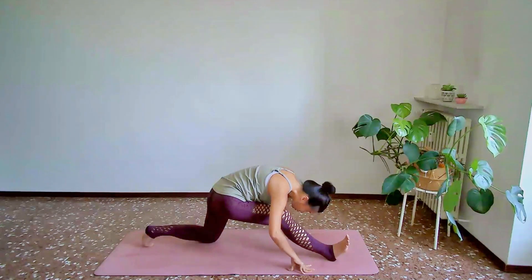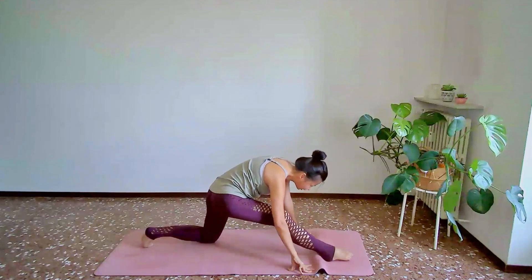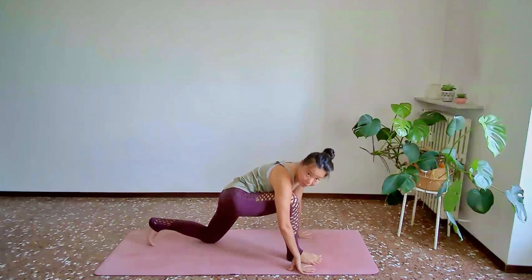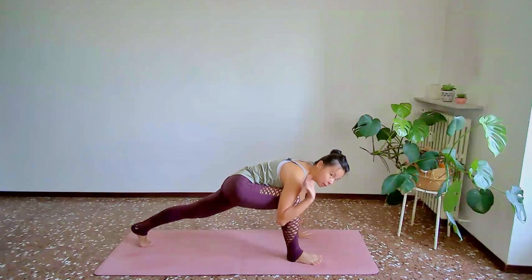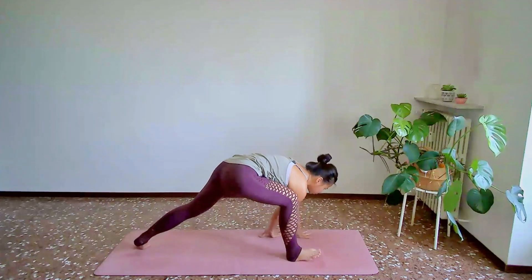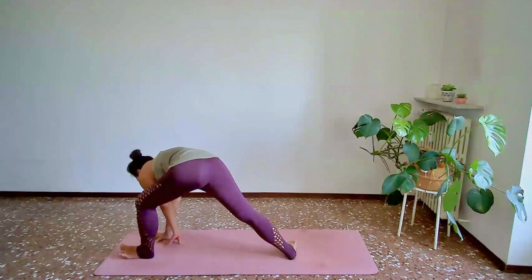One more breath here. When you feel ready to release, gently and slowly set that foot back right underneath your shoulder, or tuck the back toes under and lift the back knee off the ground. Now let's place your left hand under your left shoulder first, and we'll start to walk from the front of your mat all the way to the back of the mat. As your front foot turns in, your back foot turns out.